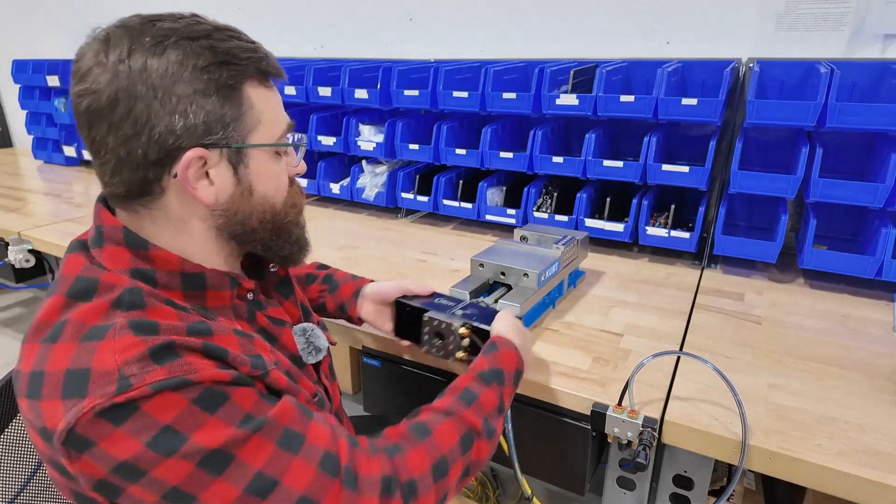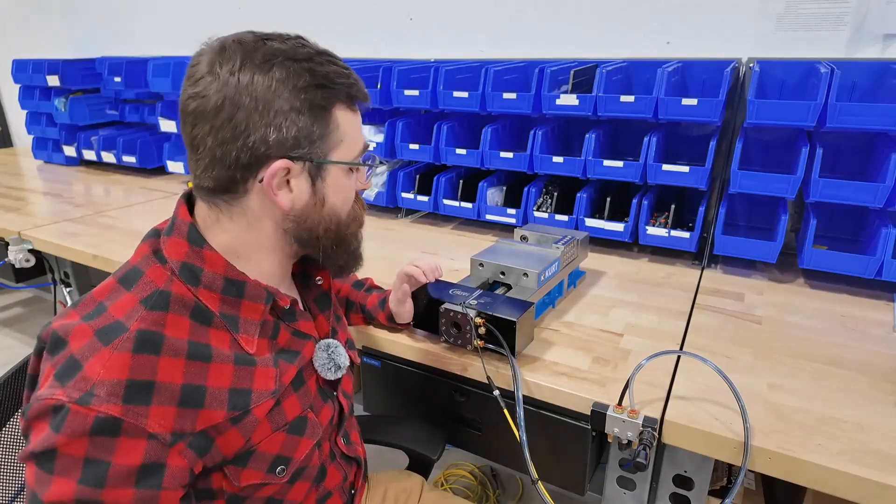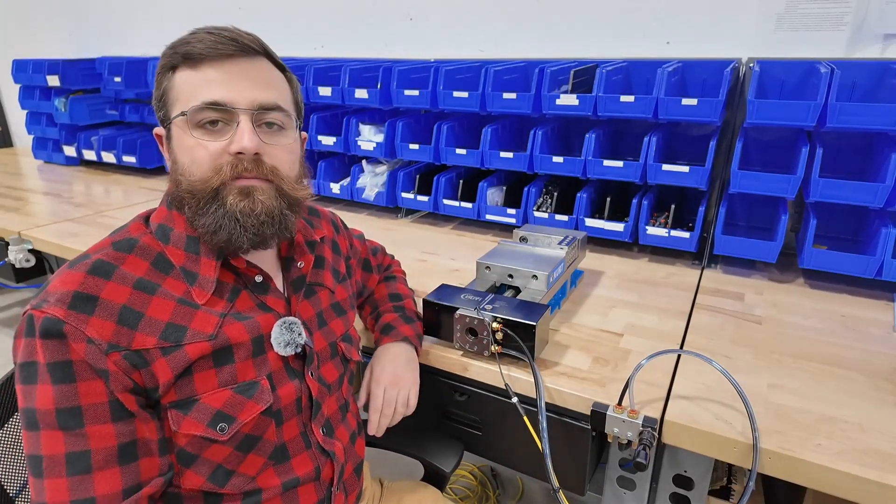It also quickly comes off with magnets and slides back on, so you can move it from vise to vise or just remove it if you need to do some manual operations.